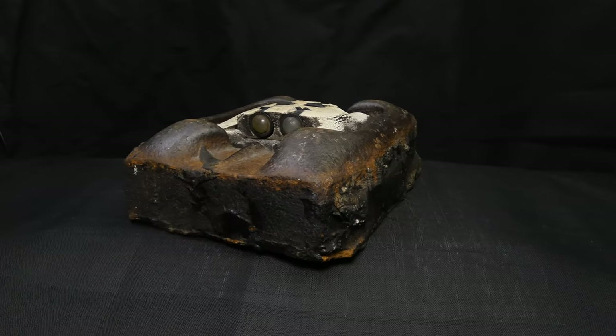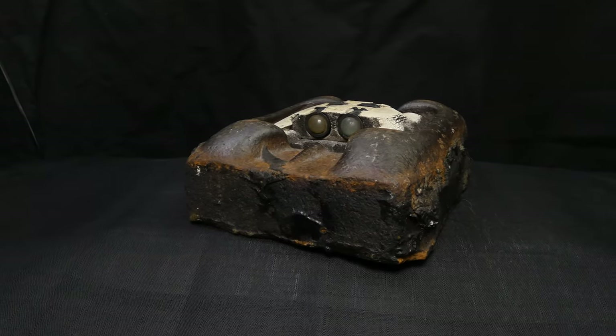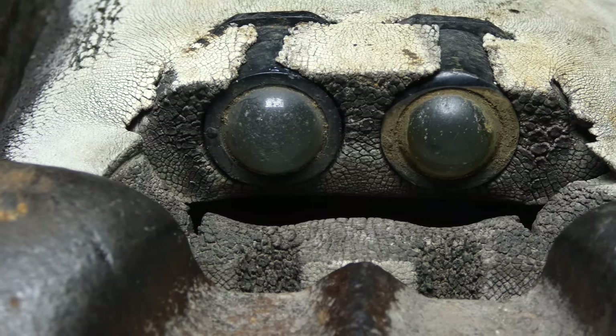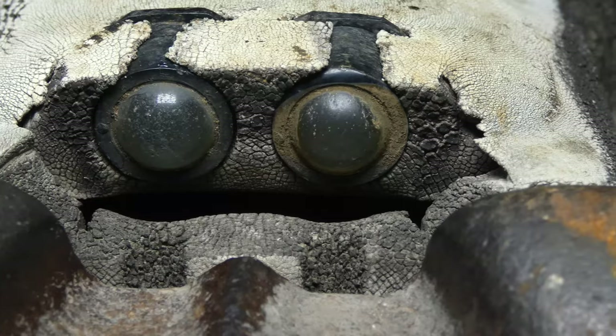Cat's eyes, technically called reflective road studs, have a few different designs, but the original is made up of three main components. At the centre of the cat's eye is a glass reflector that utilises a simple but effective method of reflecting oncoming light back in the direction that it came from.